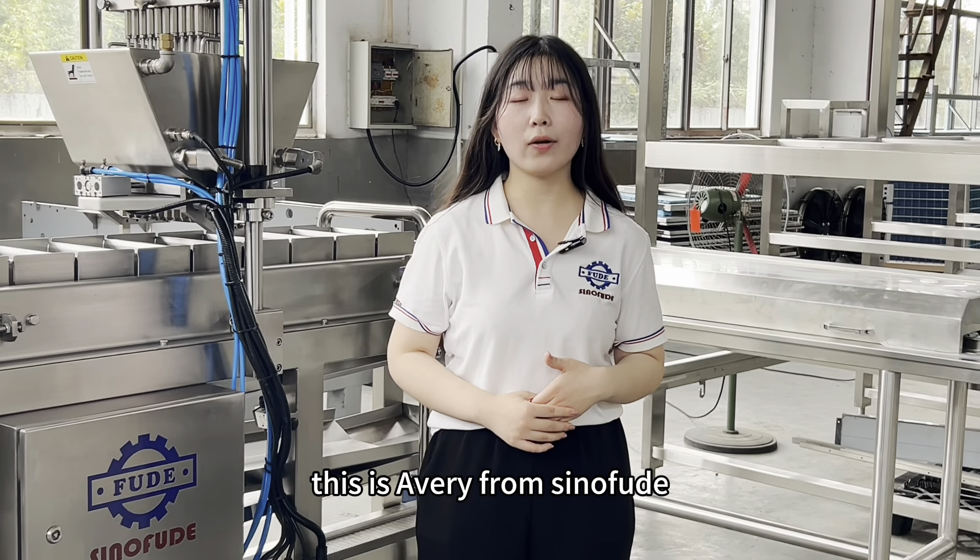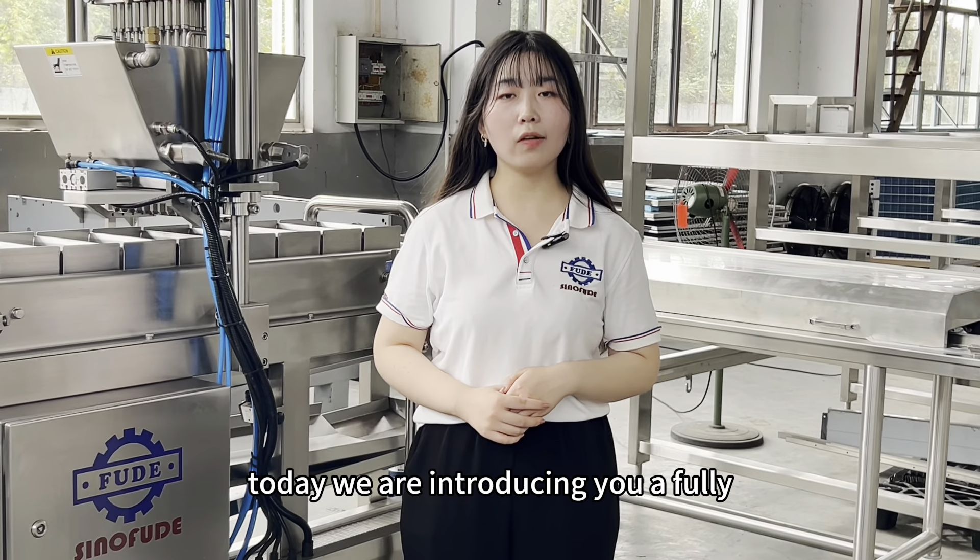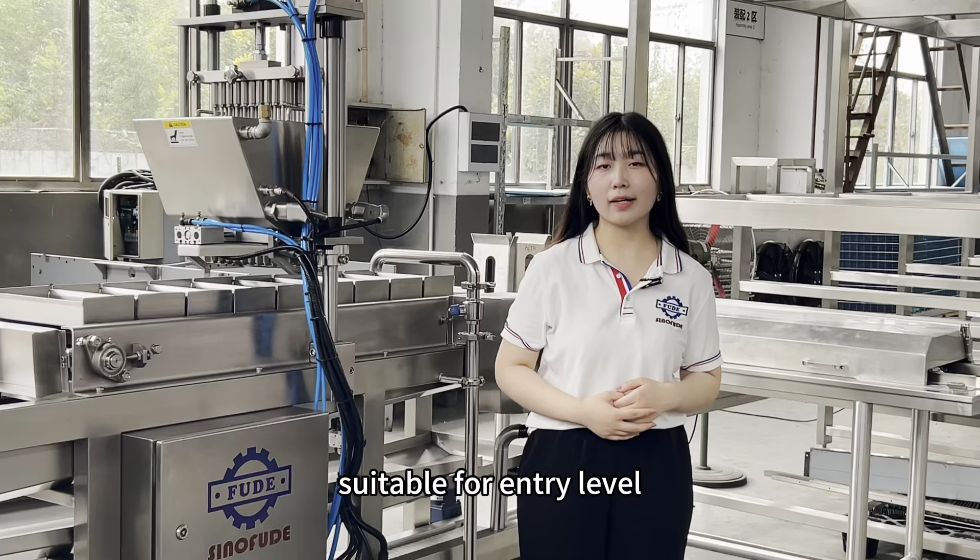Hello, this is Avery from Sino Feud, welcome to our channel. Today we are introducing you a fully automatic popping boba machine suitable for entry level.